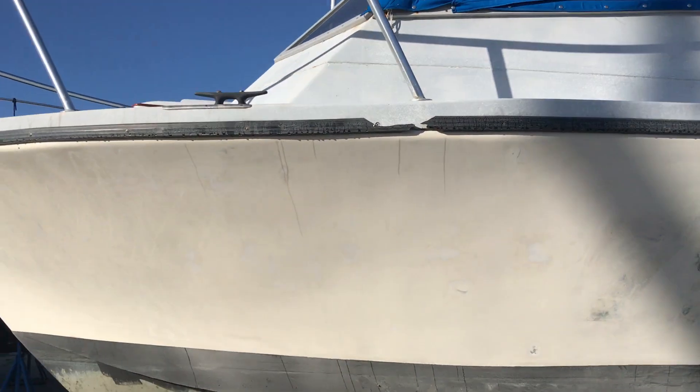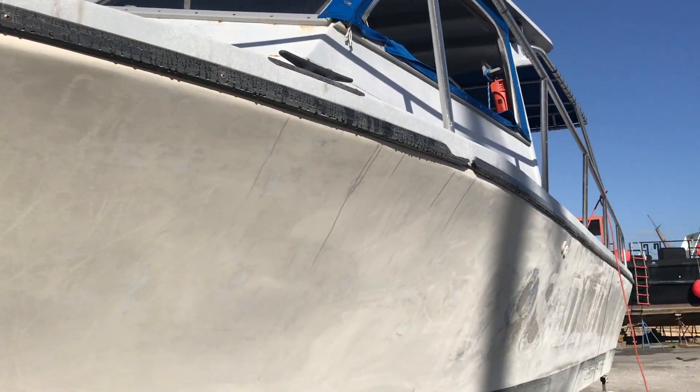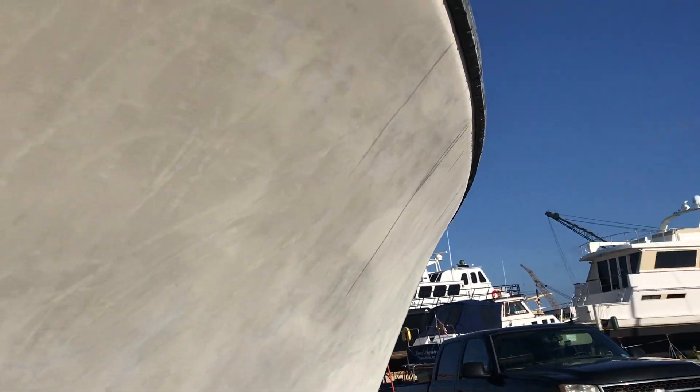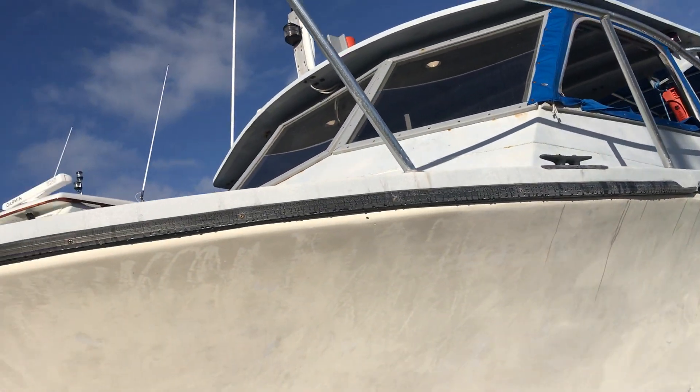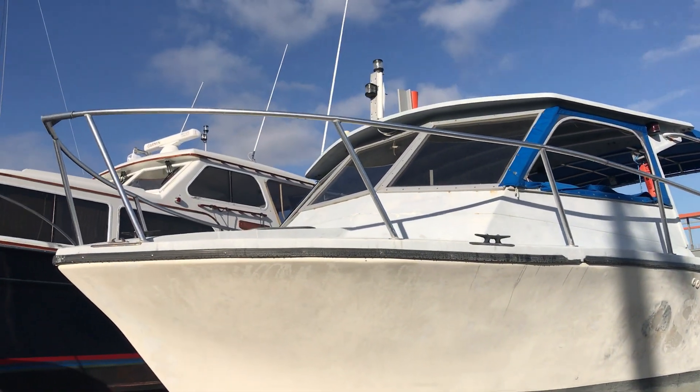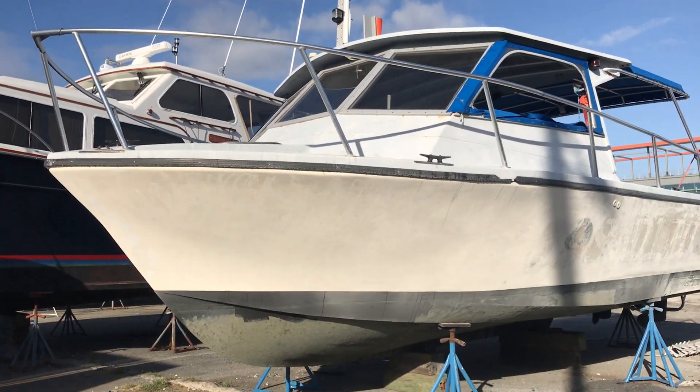We weren't going to do too much work to it — just rough sand it down to 400 grit and paint it — but it had been brushed, not brushed and rolled, just brushed. It's tough to see but the paint was super thick. We actually had to put a belt sander on this yesterday. I used 120 grit on the belt sander and went back with 60 grit on the orbital just to knock down the brush marks.